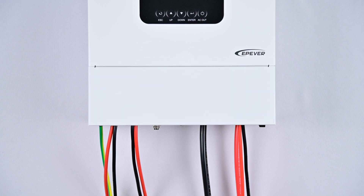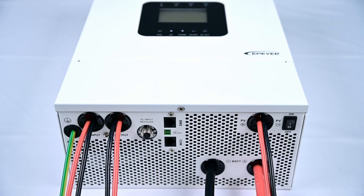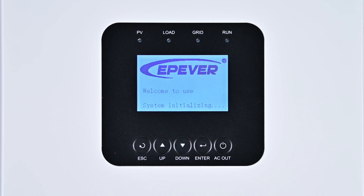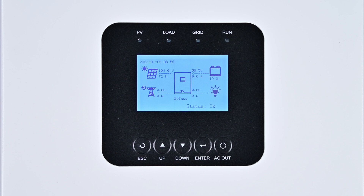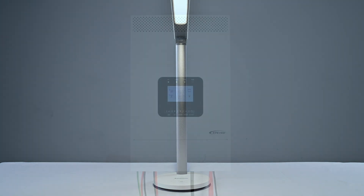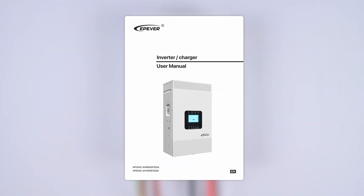Once the device is wired, double-check the wiring sequence for correctness before turning on the device. Power on the device. When you power on, you should see the display screen light up without any error messages, indicating that the device is in normal working condition. Now you can use it to power your household appliances. Remember, safety and precision are key — always refer to the user manual for specific guidelines.